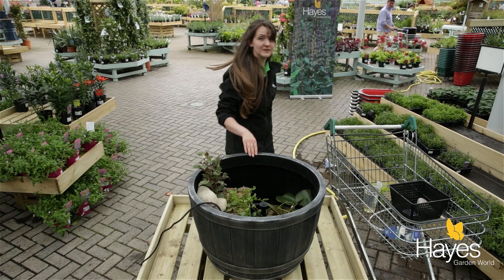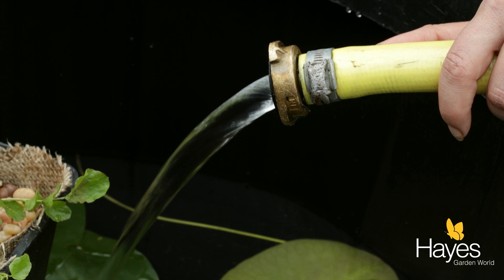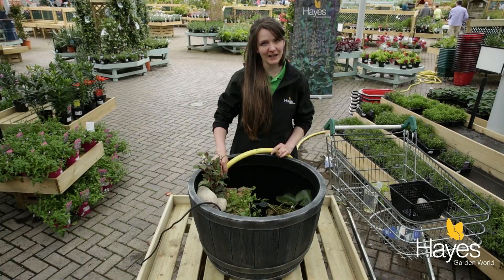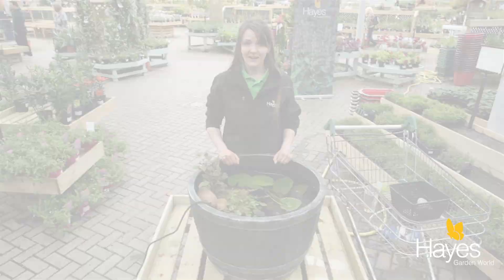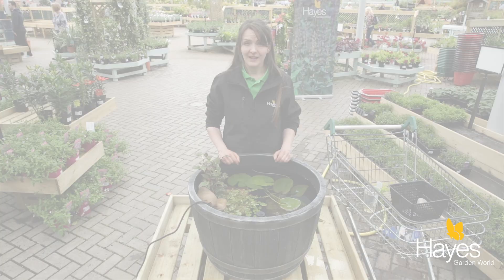So that's everything in — now all we need to do is fill it. I'm just going to use the hose pipe to fill it. You don't want it coming through too fast because it'll disrupt all of the compost, so a nice steady trickle, and I can leave that to fill while I go and get a cup of tea. All that's left to do now is get the pond running and enjoy your patio pond.